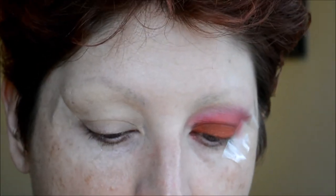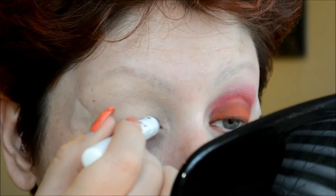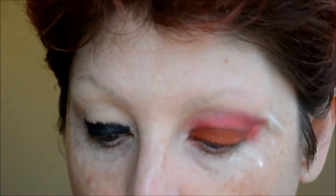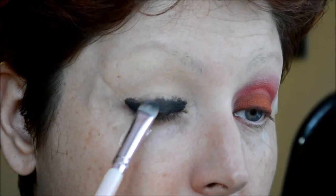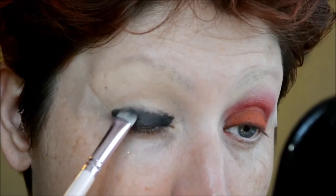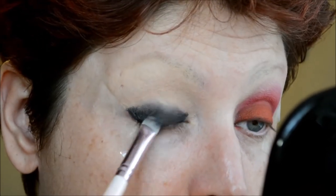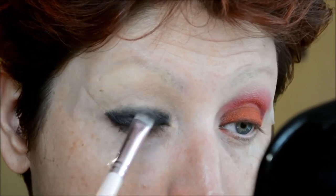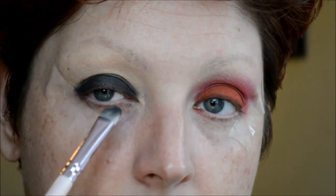Next I'm taking the NYX Jumbo Pencil in Black Bean and placing that on my lid, getting it as close to the lash line as possible. Then I take a synthetic flat brush and blend it in so there's no harsh line — if I don't blend the edges of the Black Bean, the shadow will come out very harsh. I'm sticking close to the lid, going slightly over the crease as long as it's blended and the saturation stays on the lid.